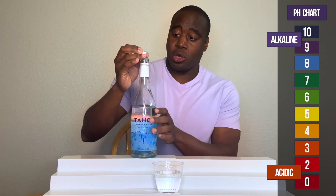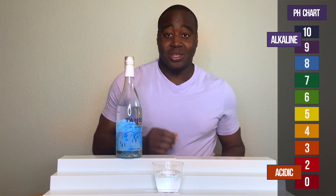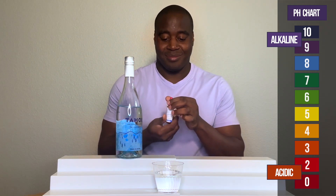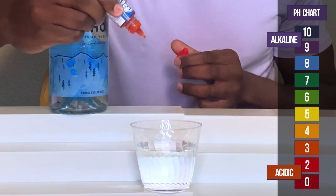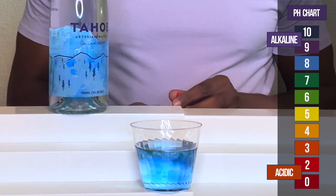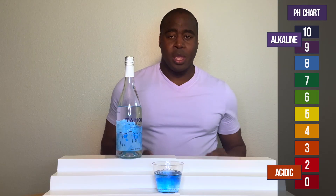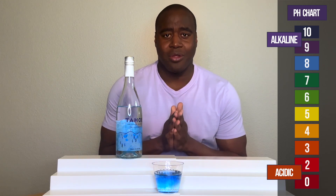So we're gonna check the pH. Let's see what we get. Wow, beautiful, beautiful blue, right? So it looks like an eight.